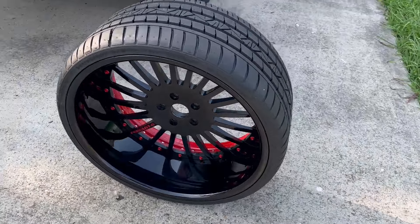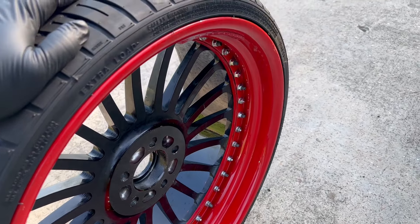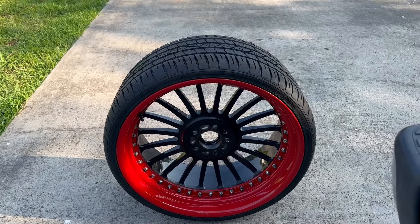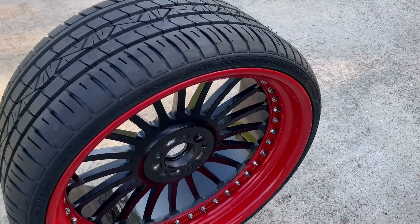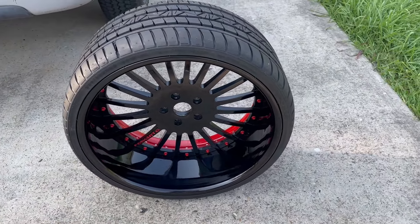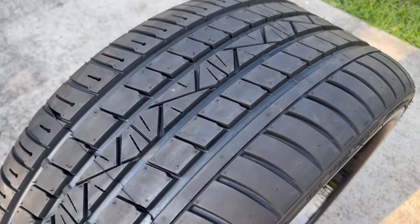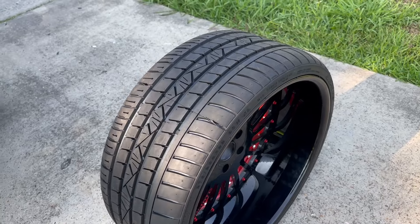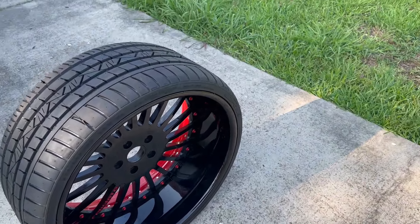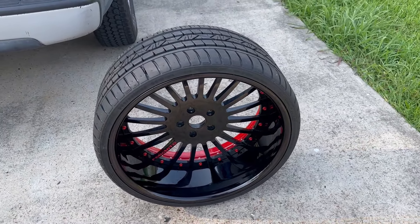New outer barrel, new inner barrel, fresh powder coat — compliments of Powder Man Powder Coating in Cypress, Texas. Brand new tire: 275/25/22, a Lazetti tire — one of those off-brand Chinese tires. But I'll tell you, for an off-brand Chinese tire, these Lazettis are actually really nice. I think I paid about $130 bucks for each of these tires — not bad at all. And if I pop one, I've invested so little it doesn't hurt to replace it.